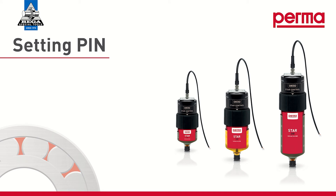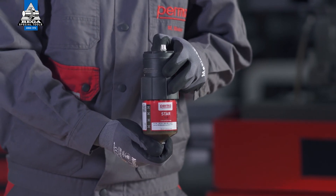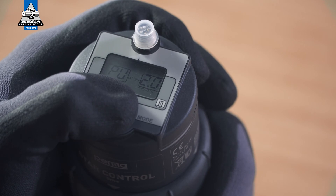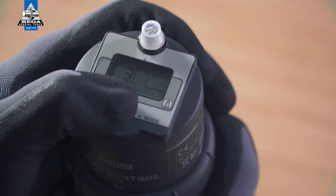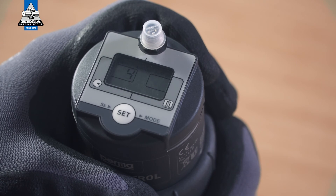If you would like to safeguard the PERMA-STAR control after configuration in order to prevent a third party from making changes to the device, you can define a PIN for it. To do so, press and hold the SET button for 15 seconds. The digits 00 flash in the right-hand field on the display screen. You can set a number between 1 and 99 as the PIN by pressing the SET button repeatedly.